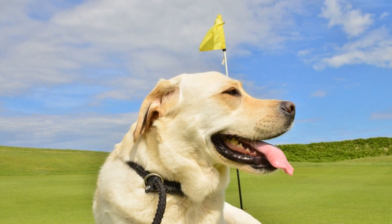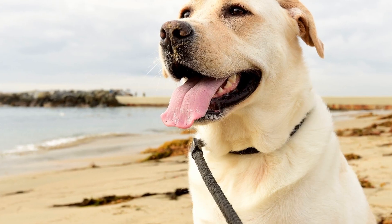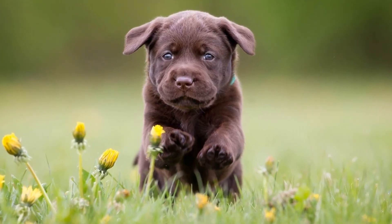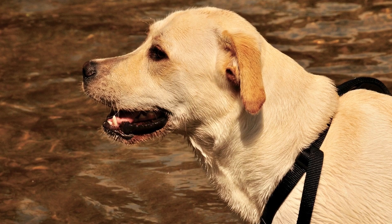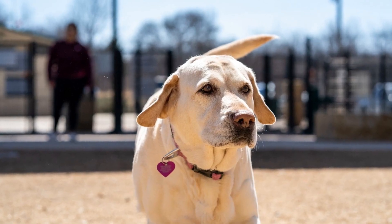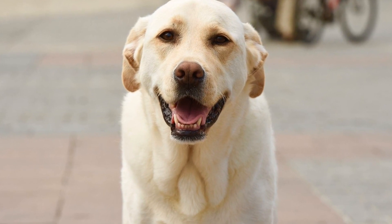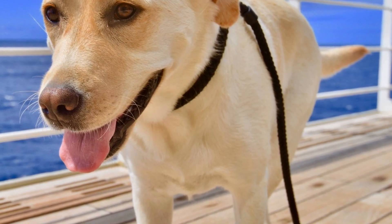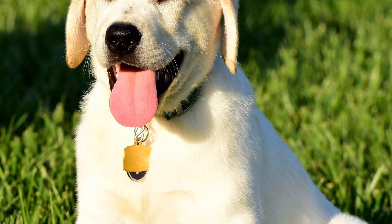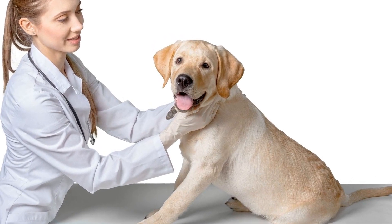Praise is also an important tool in positive reinforcement. When your Labrador Retriever enters the crate, shower them with verbal praise and affection. Use a happy and enthusiastic tone to let them know they've done a good job. Dogs thrive on positive attention, so this will motivate them to continue using the crate willingly. In addition to treats and praise, rewards can further reinforce the positive association with the crate. Consider giving your Labrador Retriever a special toy or chew when they are in the crate. Remember, consistency is key when using positive reinforcement. Always reward your Labrador Retriever immediately after they enter the crate so they can make the connection between the behavior and the reward. With time and patience, positive reinforcement will help your Labrador Retriever view the crate as a positive and enjoyable space.